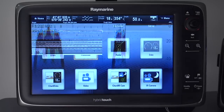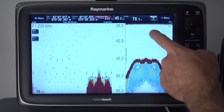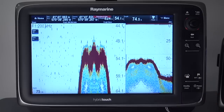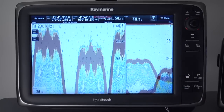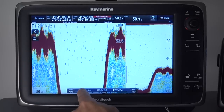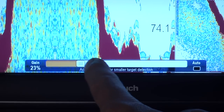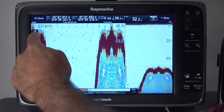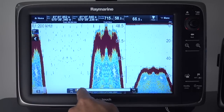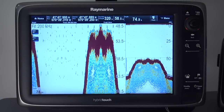Now let's switch over to the Sonar application and see some of the new improvements we've made here. A new favorite feature is the new fish finder range controls — I can simply touch and drag the display to change the range. Like the Radar application, I also have new gain and time variable gain controls on the left, giving me quick access to the gain controls with just a touch. The TVG controls, or time variable gain, can be useful for reducing noise that can appear in the water column. Of course, you can also use the auto settings, which work quite well thanks to our ClearPulse digital sonar technology.